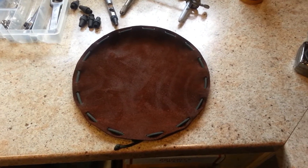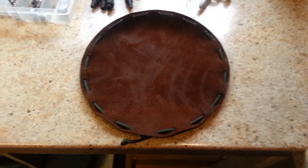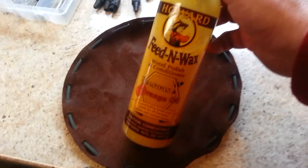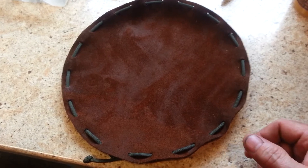Hey guys, check it out. My first bushcraft tinder pouch. What can I say about it? I made it too small. I should have went 12 inches instead of 10 inches in diameter. And I used too much of this on there, but this is kind of an experiment — just to see what I'm doing, if I know what I'm doing. Just to learn.